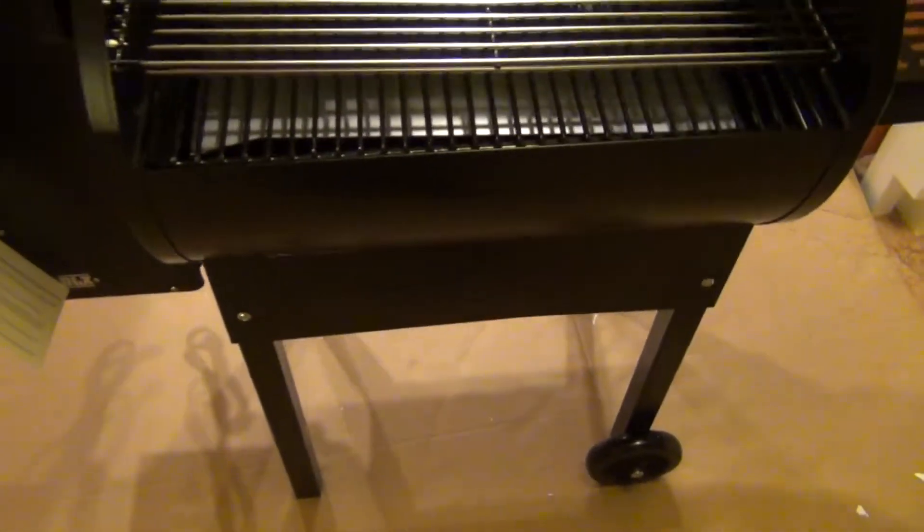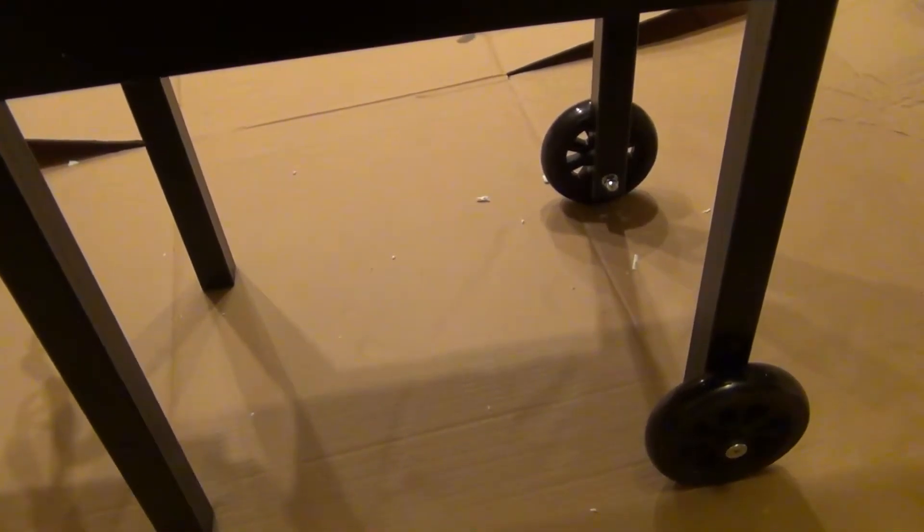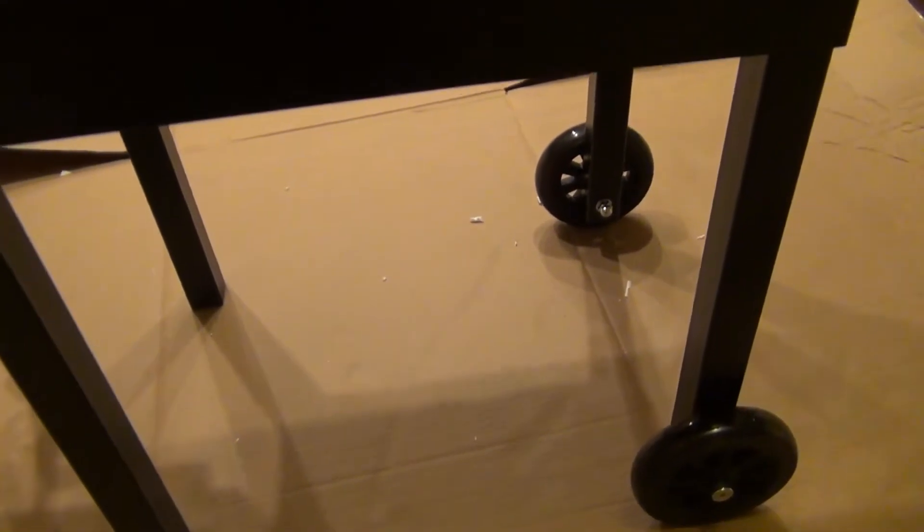Some people like having a shelf down here, but it's like another hundred bucks. Not having doors like a normal grill, the shelf would just be silly — things would just blow away, so it really wouldn't do any good for us.